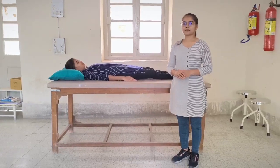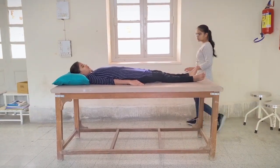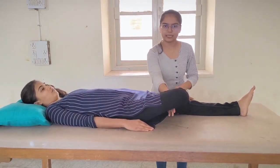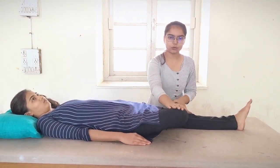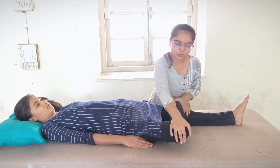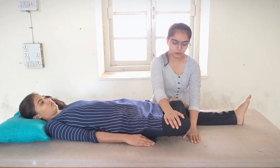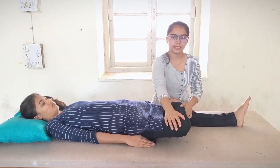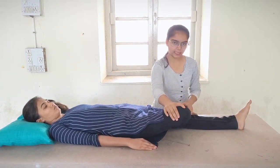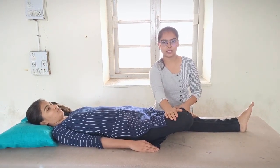The fourth test is the Patrick or FABER test. Patient position: side-lying. Cross the leg to be tested and place its foot on the opposite knee. Now push the tested knee down toward the examining table. If the knee falls level with or below the opposite leg, it indicates a negative test. If the knee stays above the other leg, it indicates a positive test, which is indicative of sacroiliac joint pathology.